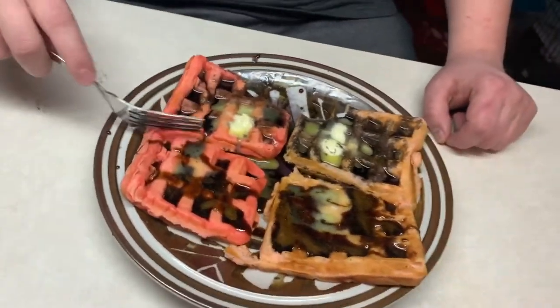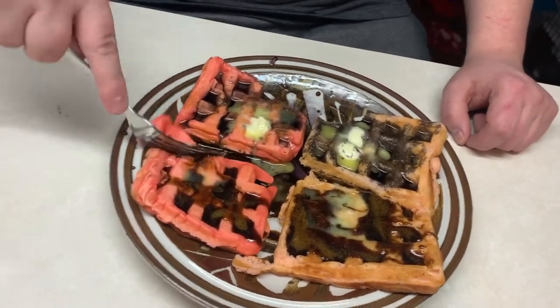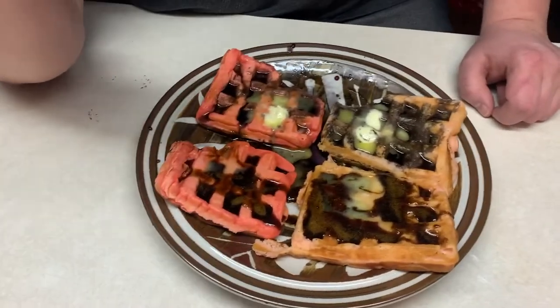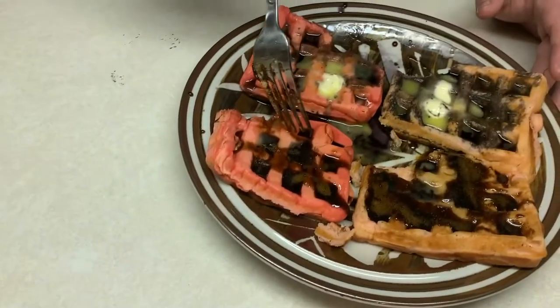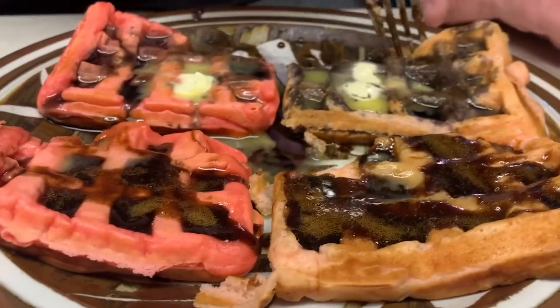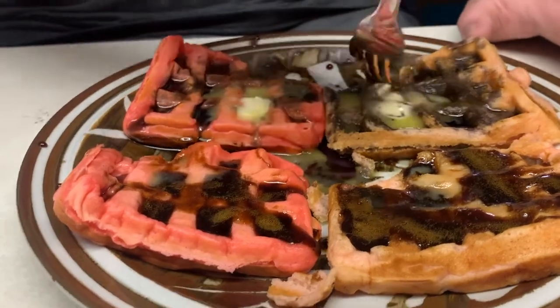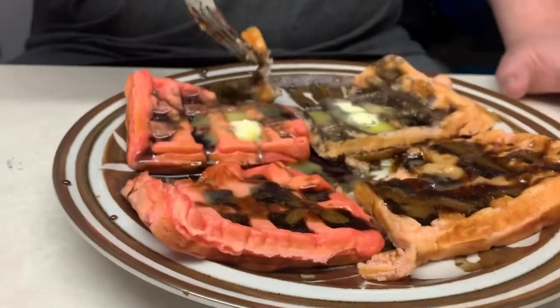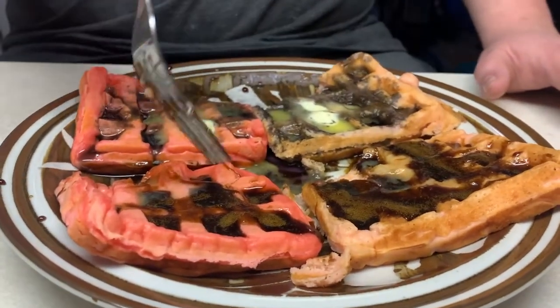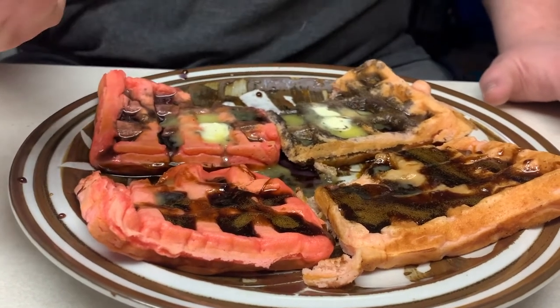That's a better combination, I feel like. The lingonberry — the texture's just a little bit off. For the waffle or the syrup? I kind of like the pancake better on this one. This syrup is just — I love it, I love it.